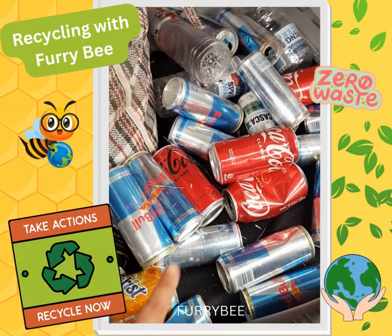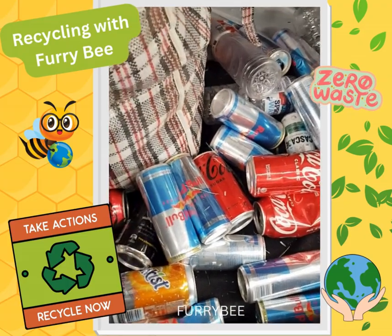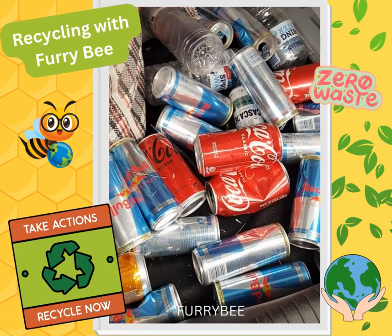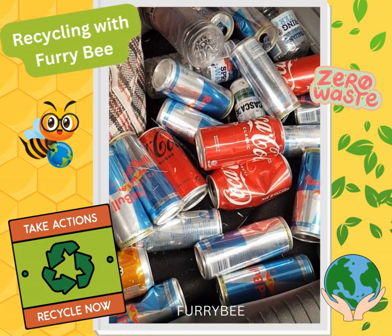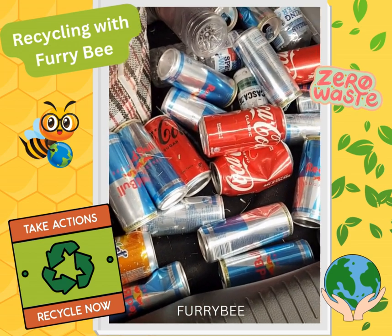Part of our collection is actually these aluminium cans. We do have glass bottles as well as plastic bottles, so we are really dedicated to recycling and keeping the movement going.